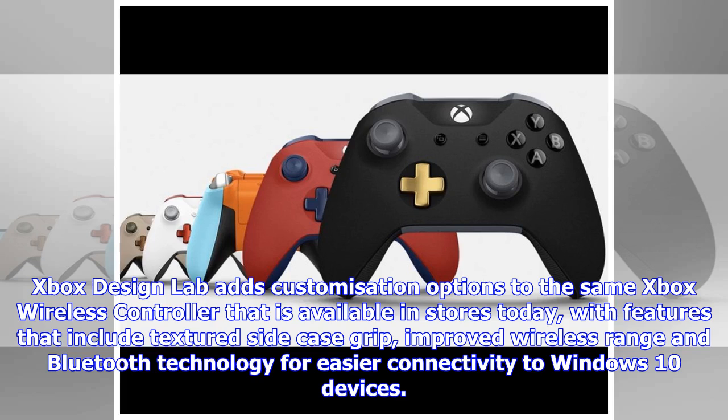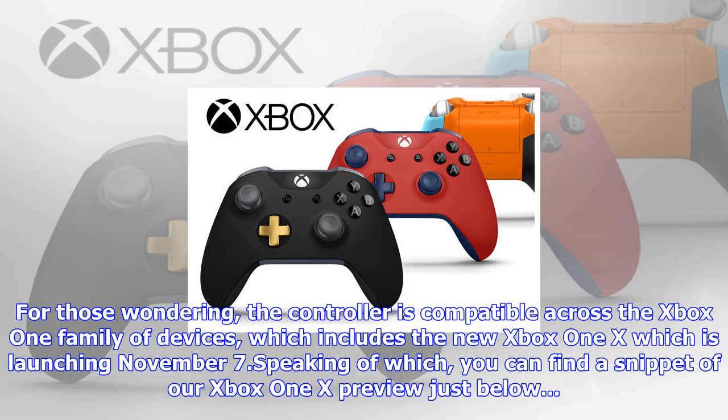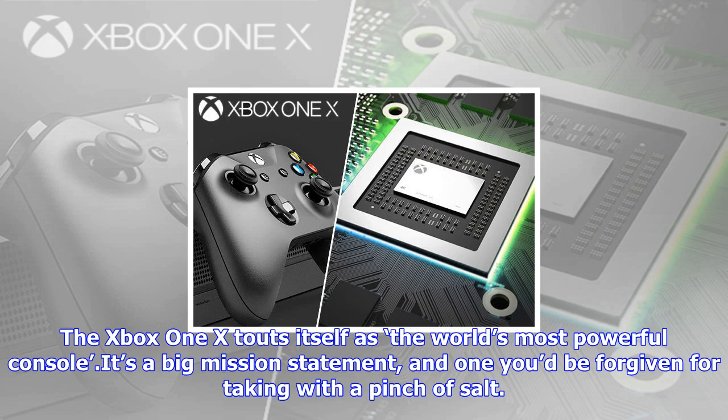Each controller is made to order and will be delivered within 14 business days of placing your order. Xbox Design Lab adds customization options to the same Xbox wireless controller available in stores today, with features that include textured side case grip, improved wireless range, and Bluetooth technology for easier connectivity to Windows 10 devices.